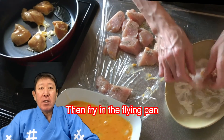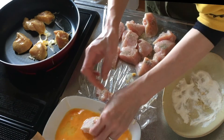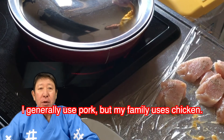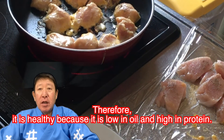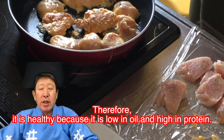Then fry in the fry pan. Cover and fry on medium heat for a while. I generally use pork, but my family uses chicken. Therefore, it is healthy because it is low in oil and high in protein.